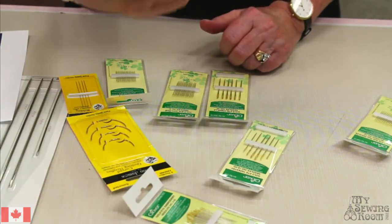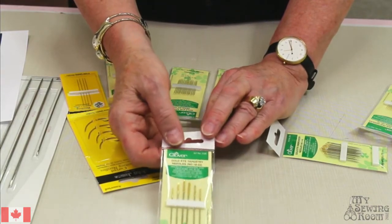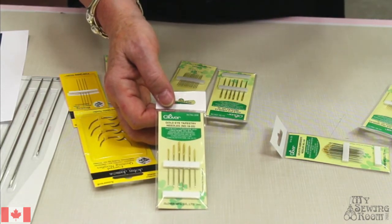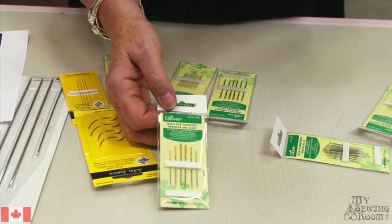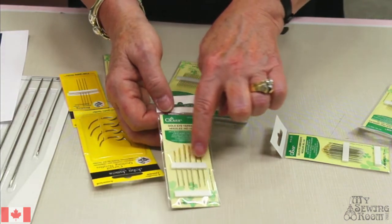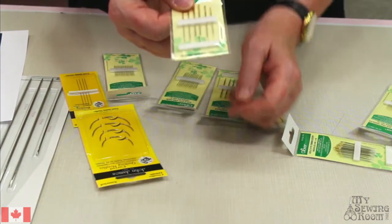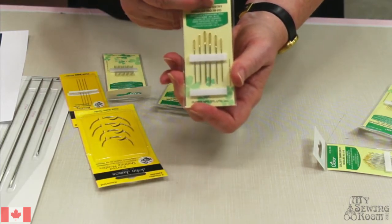As you go up in thread size, maybe you don't want to do embroidery so much as you want to do tapestry. Tapestry work is usually done on a larger canvas that has some spaces in it, and what you don't want to do is split those. You want a needle that's going to go between the threads of your canvas. A tapestry needle, besides having a much bigger eye - because very often you're working with wool - is going to have a duller point.